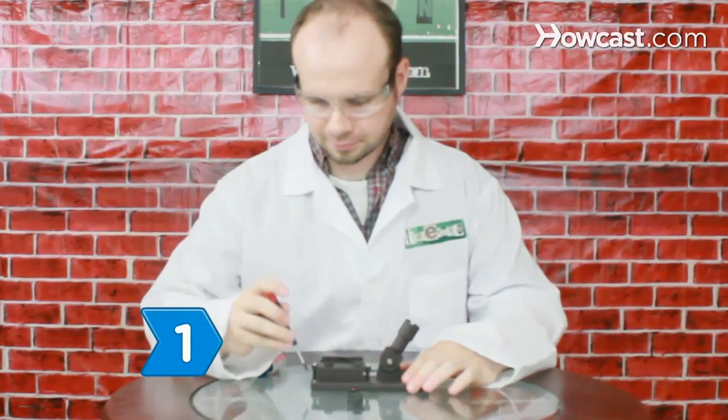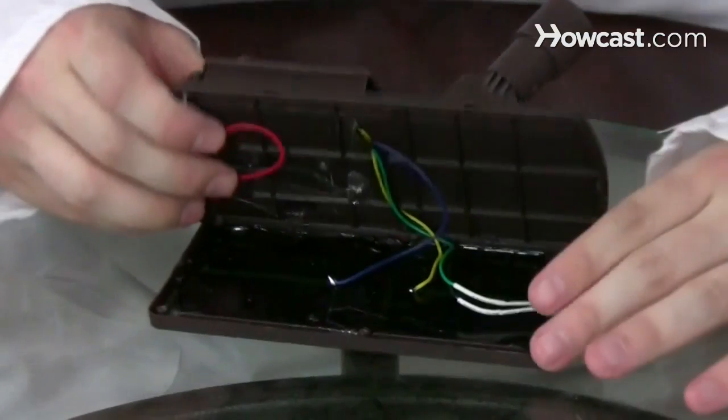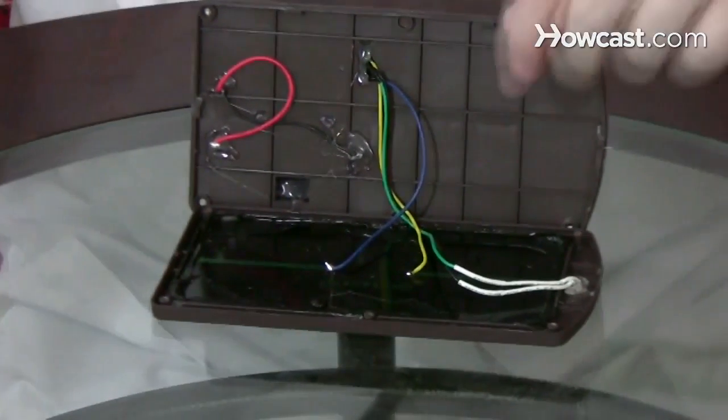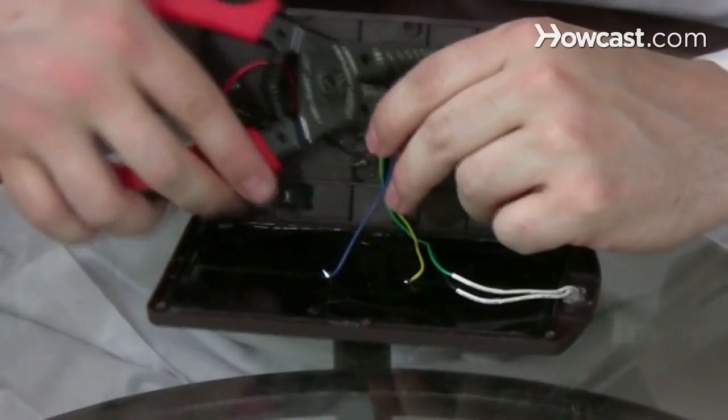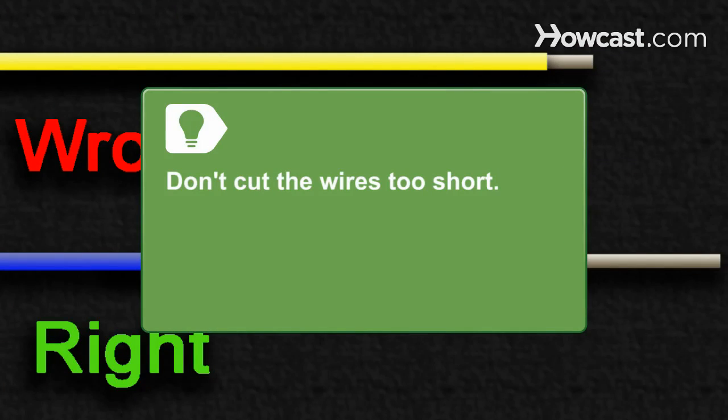Step 1. Disassemble the garden lights with a screwdriver and carefully remove the solar panel, which will have two wires attached. Using the wire cutters, cut off the ends and then remove a quarter inch of the plastic coating with the wire stripper. Don't cut the wires too short — it will make them more difficult to use.